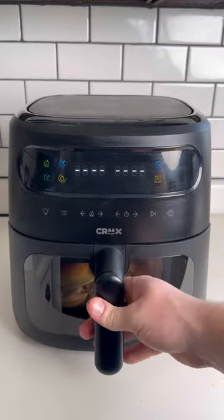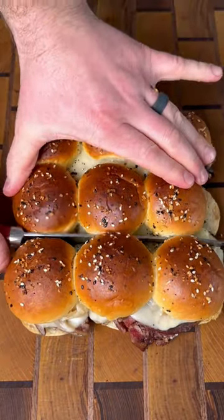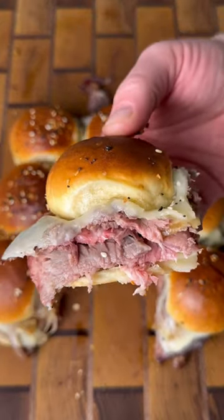Then we're going to get them in the air fryer at 325 for 10 minutes. Slice up each individual slider, dip it in your leftover au jus, and dive right in. If you've got leftover prime rib, this is a great way to use it.